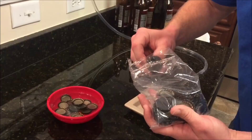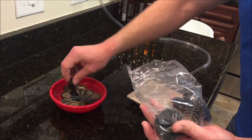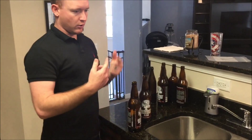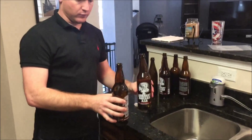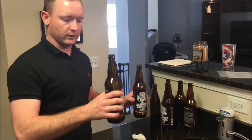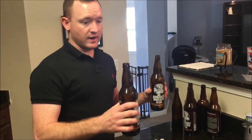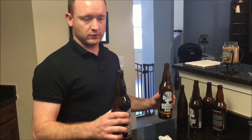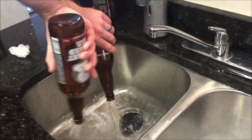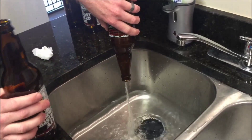Do we need to stir the sugar, or is it good since it was transferred? It should be good because it was stirring the whole time while we siphoned. Everything is sanitized. I'll show you a little trick with getting liquid out of your bottles or carboys quicker.